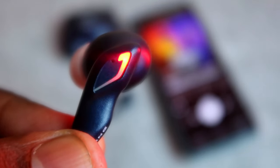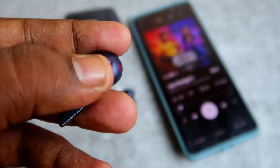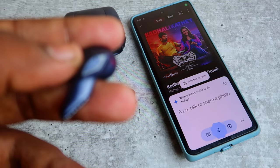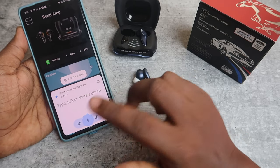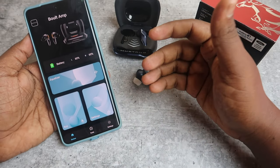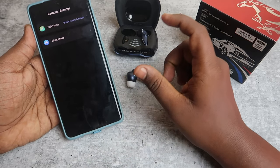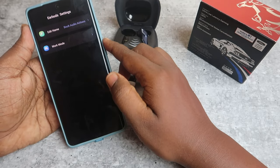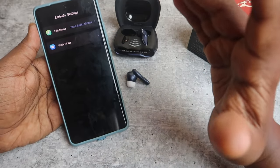In game mode, the earbuds have a light flash with low latency of 45 milliseconds. Long touch activates Google Assistant — and now we have Gemini. Every time you long-touch the earbuds, Gemini activates. You can also change the device name from the default 'Bolt Audio' and connect to other phones.